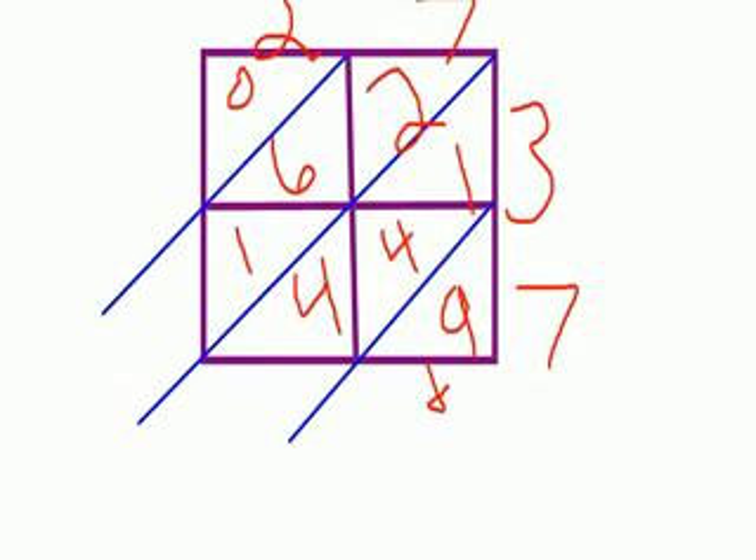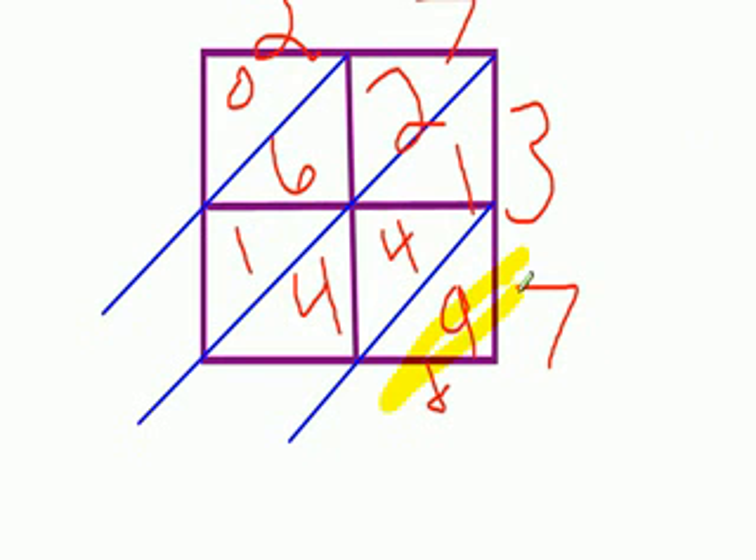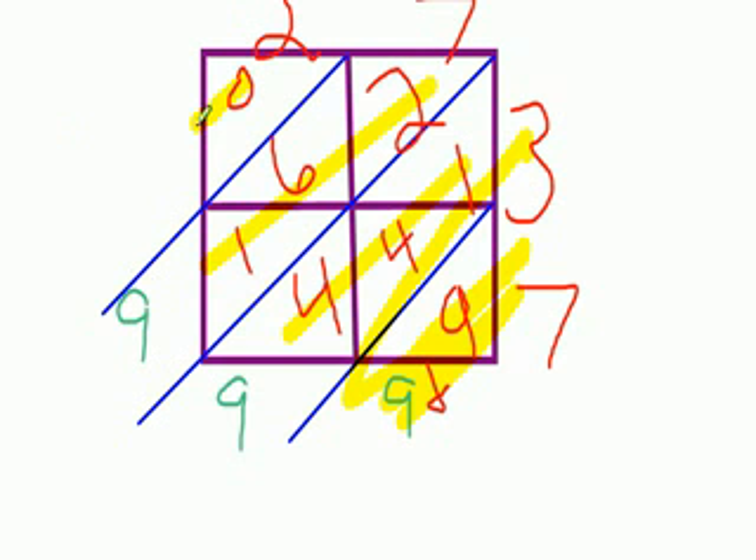Then add the columns up. 9 plus 0 is 9. 1 plus 4 plus 4 is 9. 2 plus 6 plus 1 is 9. 0 plus 0 is 0.